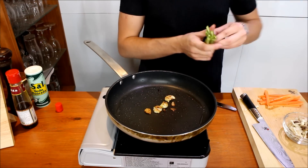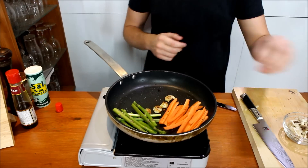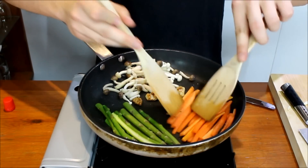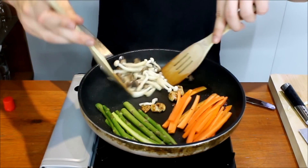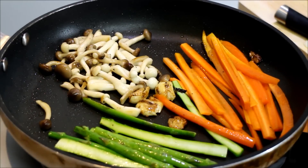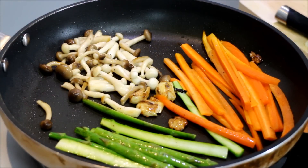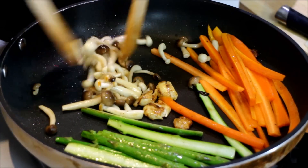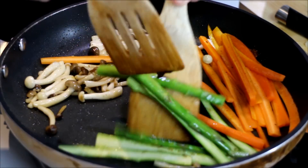Add the asparagus — I've just cut them in half — and a couple of little carrots and your mushrooms. Lightly sauté them; you don't want to overcook them, you just want to get them to have a little bit of color so they have a little bit more taste. Add a little bit of sesame seed oil — just a couple of drops will do. The idea is to get some color onto the vegetables and get them slightly softer, since asparagus and carrot are quite hard vegetables.